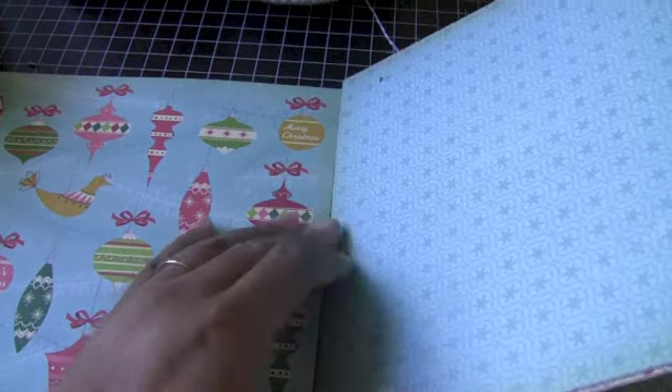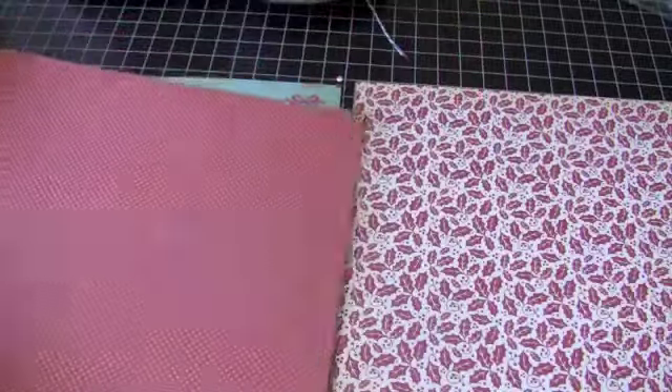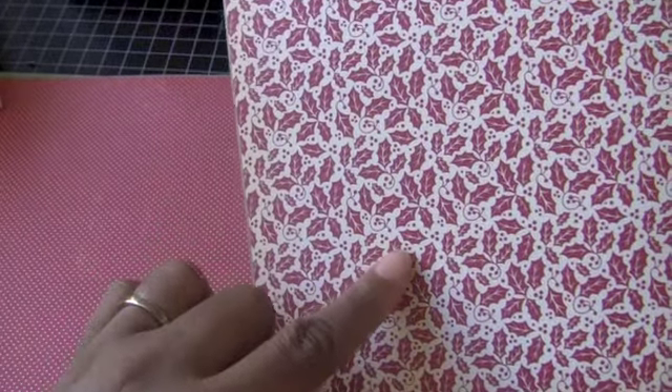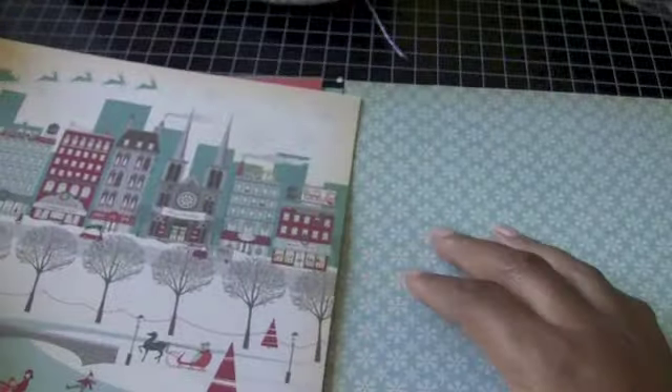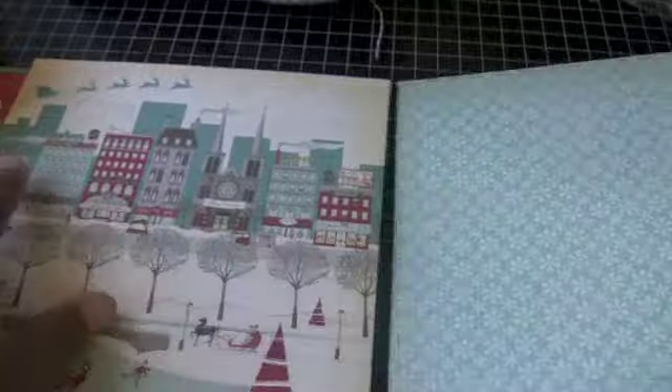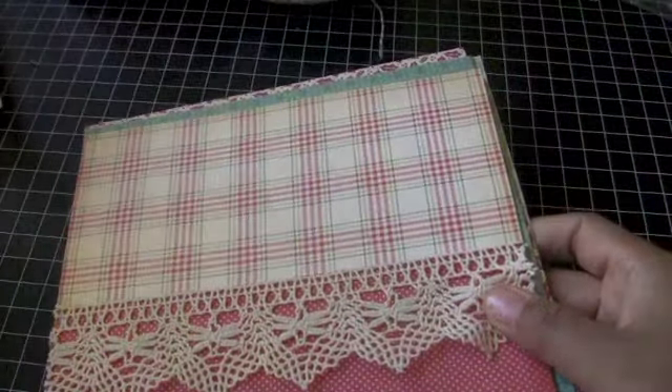So this next page is covered with this paper — haven't done much. And then on the back it looks like this — I used some more of that dot print. And next to that page is this holly berry print with the little berries coming off — I thought those were jingle bells, had to look a little closer. And then the next page is this one. I still need to cover the back and make a back cover. So that's the beginning of my December Daily.